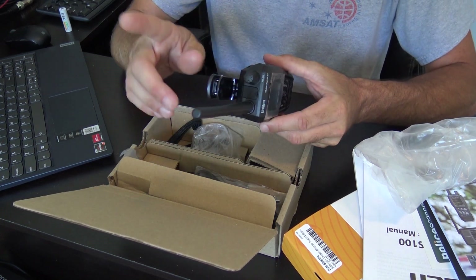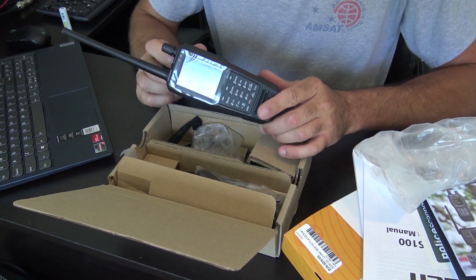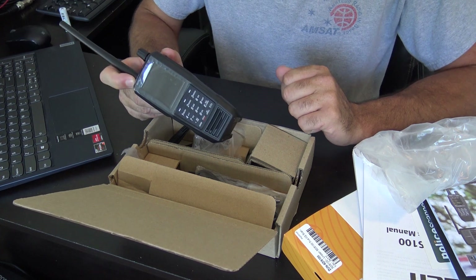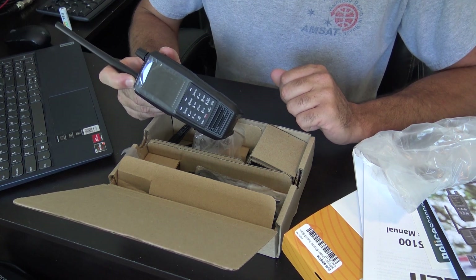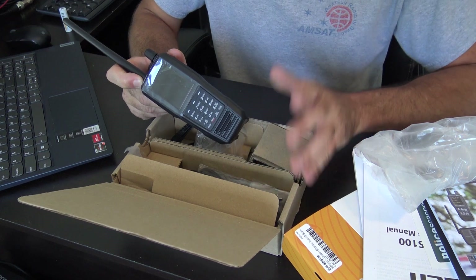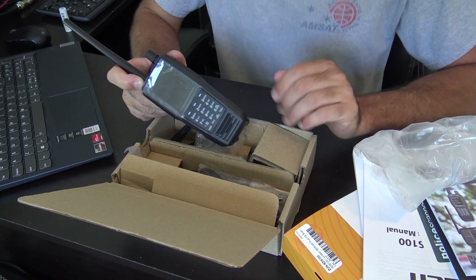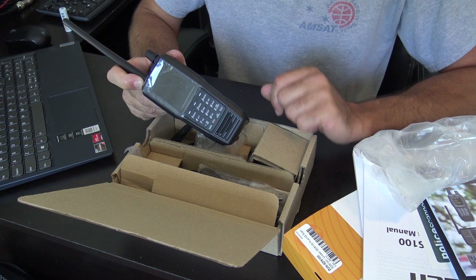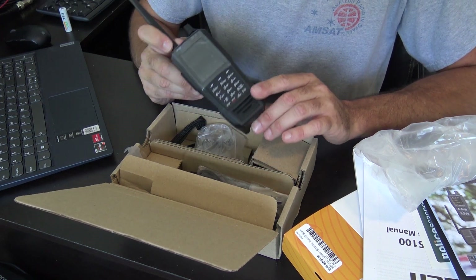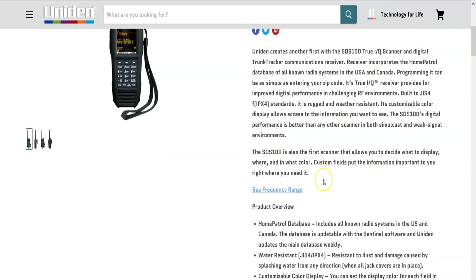You can also use an external GPS with this, which is not included. The GPS is for location-based frequency finding — kind of like my 885 Bear Tracker CB slash hybrid scanner in the truck. With that scanner, as I drive through town, it automatically pulls up the local police, fire, EMS, and DOT channels based on GPS location without any manual programming. The SDS100 will operate the same way, based on zip code or with the external GPS plugged in.